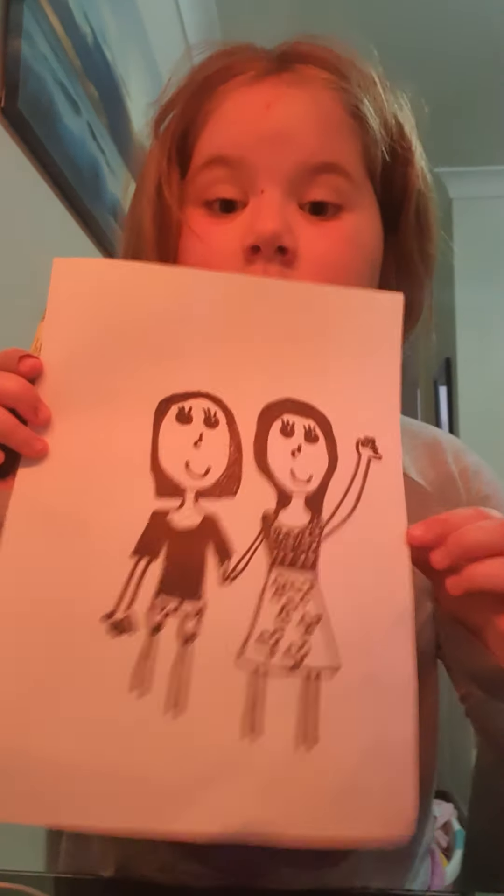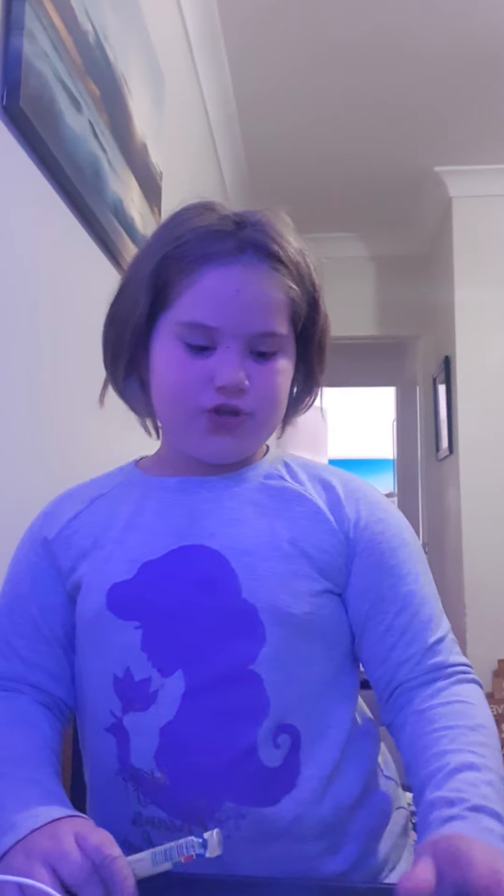Now I'm gonna draw the design on Gabby's dress. We got a dress design similar to this. Now we're gonna draw the shoes and the names on top of our heads.